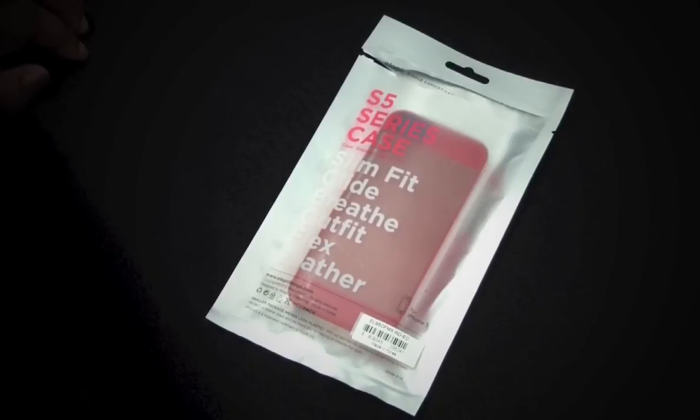Hey everybody, gadgetout38 here. I have a case review for you - it's the Elago Outfit Matrix for the iPhone 5. I got this on Amazon.com for $10.99.